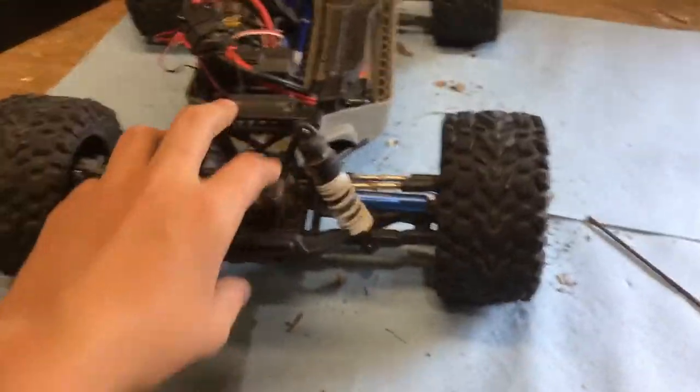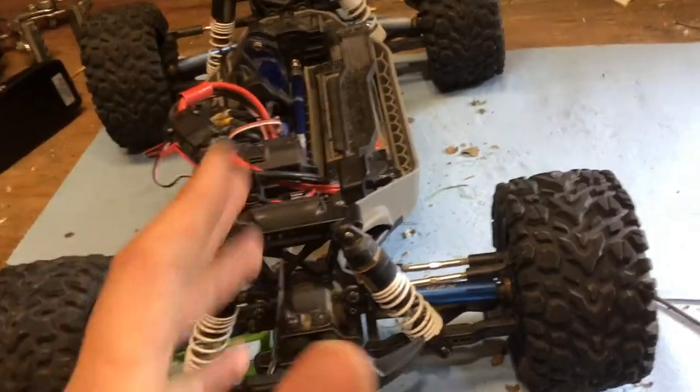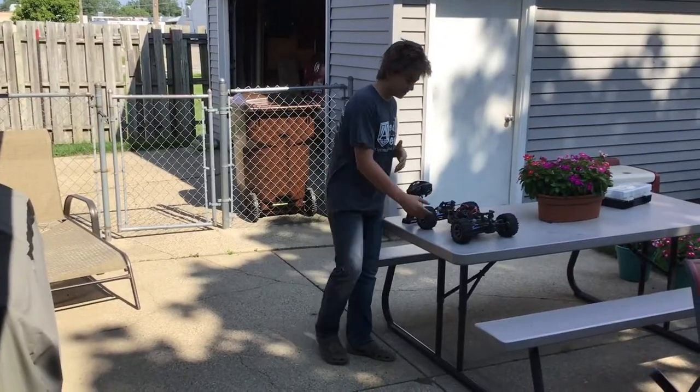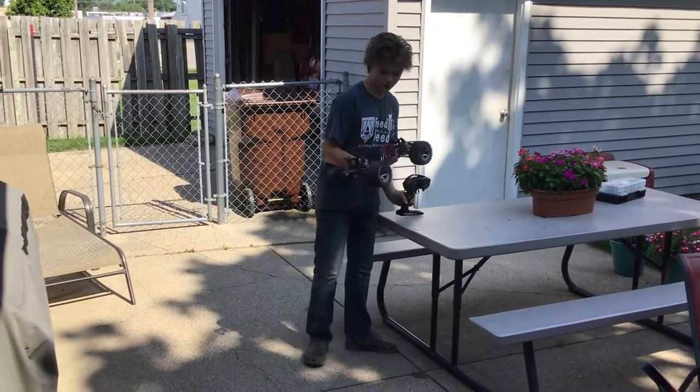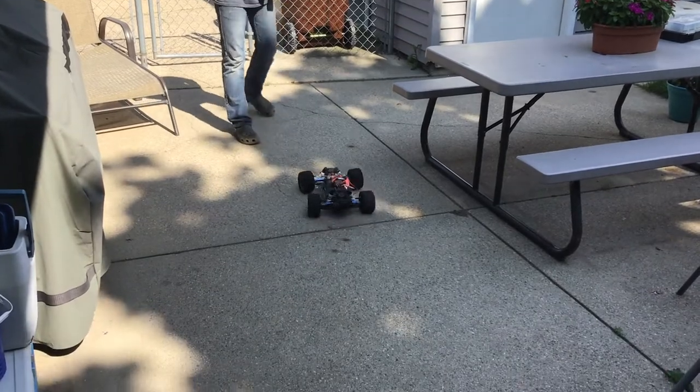It doesn't have to be exactly spot on because the trim on the remote can adjust it a little. Just make sure those wheels are pretty much straight when you hook up the linkage and it should be good. You're good to put the rest of the car back together — that's also quite self explanatory. I just got it all put together and it should be ready to run.